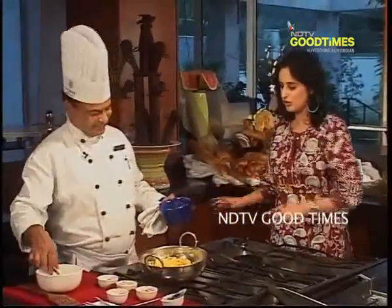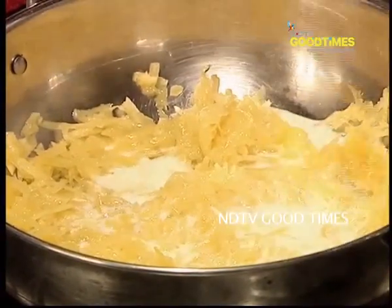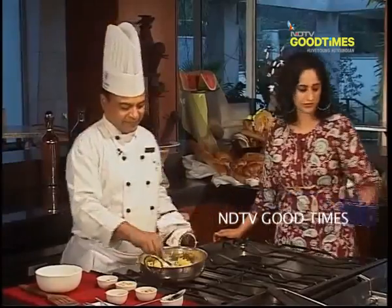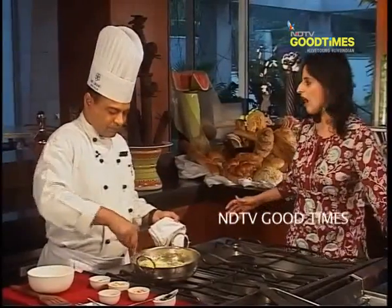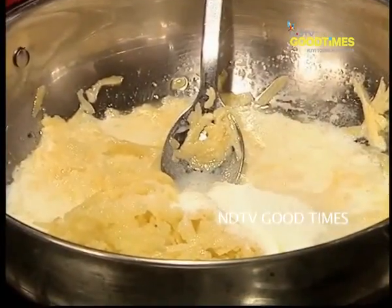We need to add in the milk and sugar. We add milk and sugar in the first stage, all at one go. This is 250 ml of milk — almost half the quantity of the pumpkin. And two tablespoons of sugar, because the pumpkin already has sweetness, so very little sugar is needed.